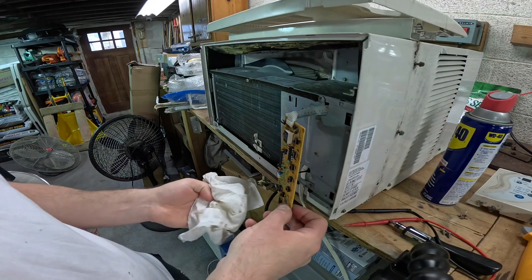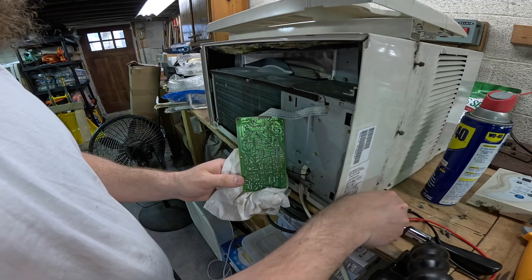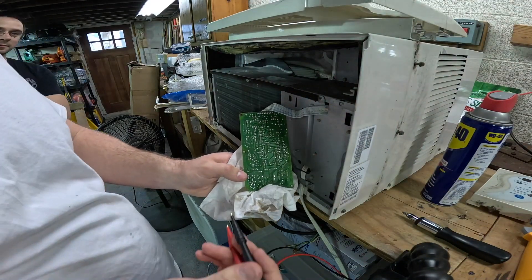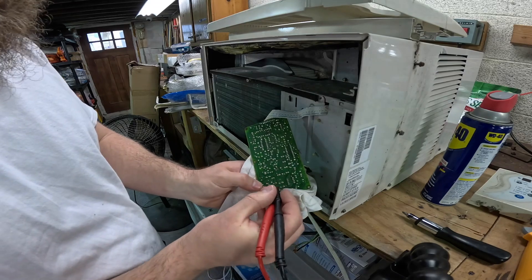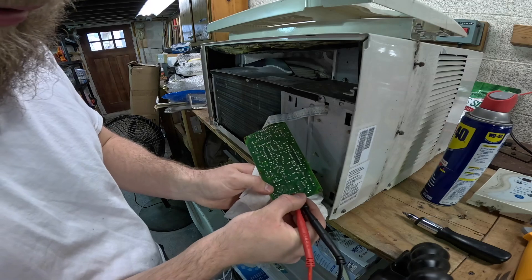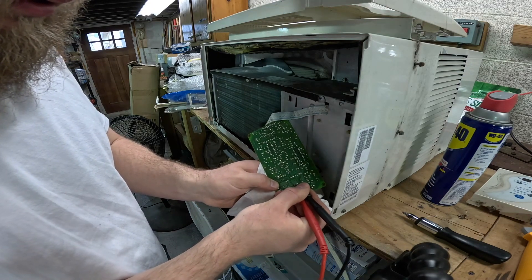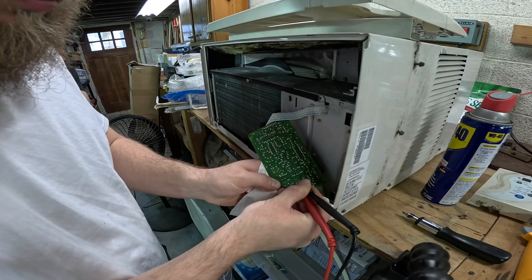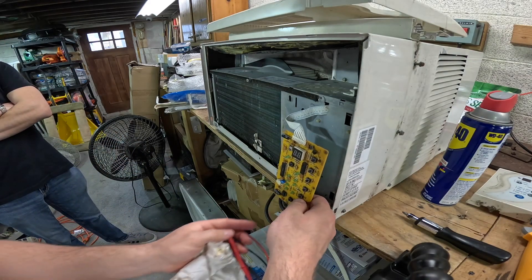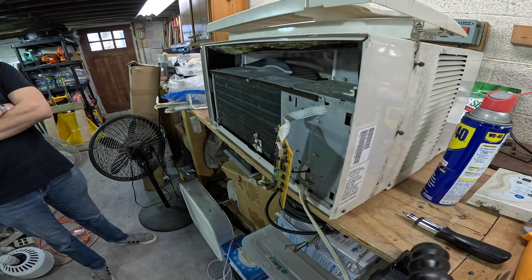It's got some feedback again. So it might have just been very dirty. All right, we're back in business. I'm going to put some isopropyl alcohol in there and then we'll blow it off with compressed air and then we'll plug it back in.